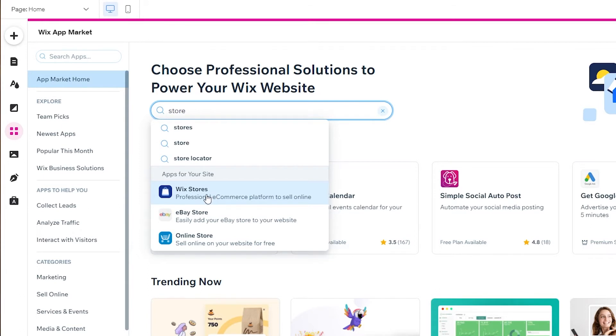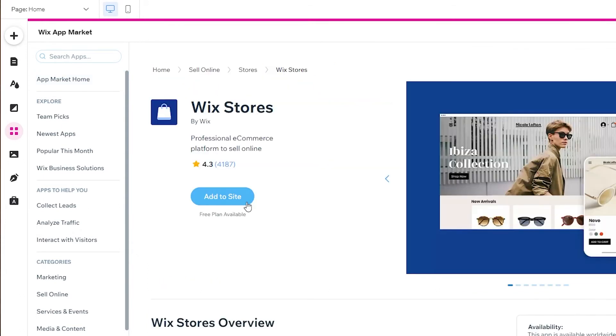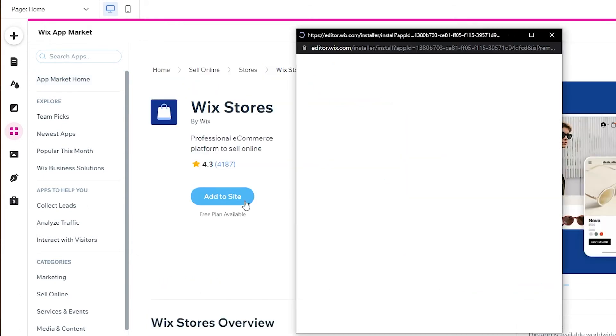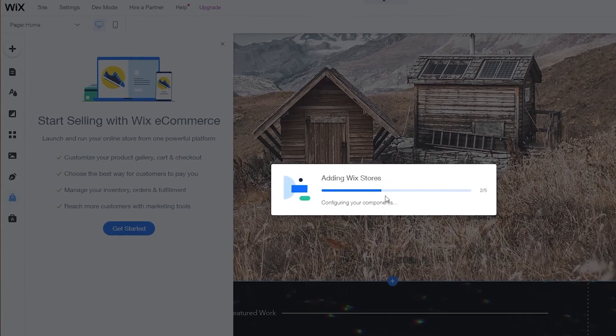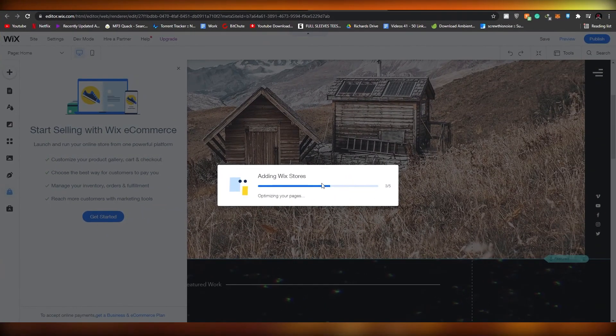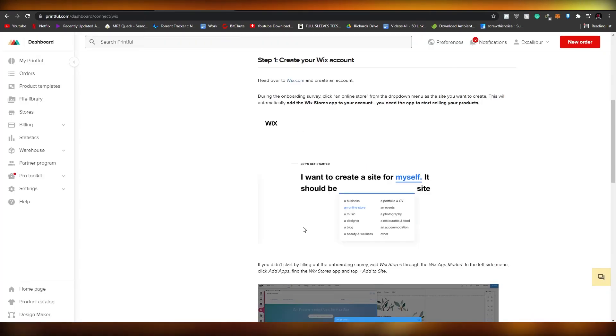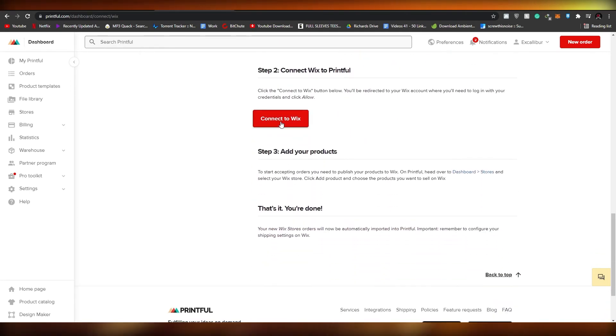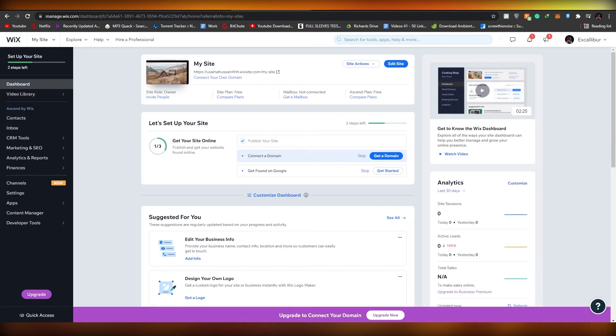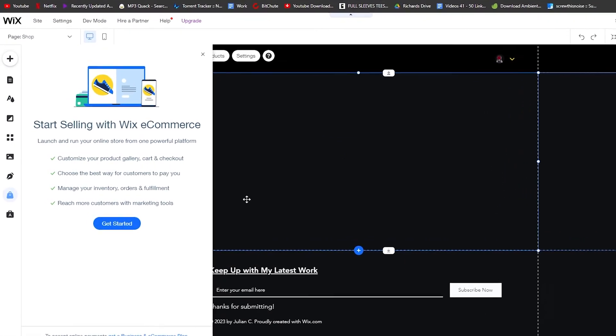Click on 'Add Apps' and wait a couple of seconds for the App Market to load. Once it's open, search for 'store app'. You'll see Wix Stores appear — simply click on it and click 'Add to website'. The app will now install onto your website. While it's installing, let's go back to Printful and see how everything is looking.